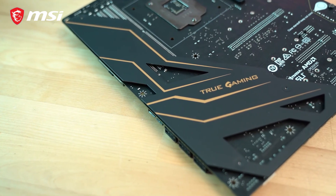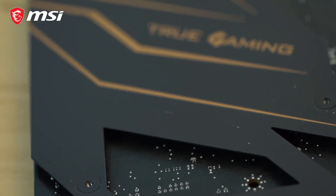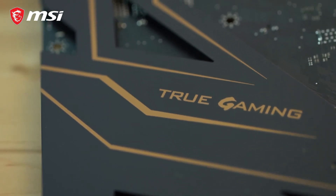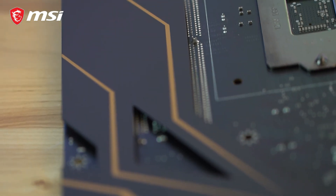Reinforcing the six-layer PCB motherboard design is a rigid metal backplate on the backside that prevents the board from bending and twisting during installation, avoiding potential damage to surface-mounted components.